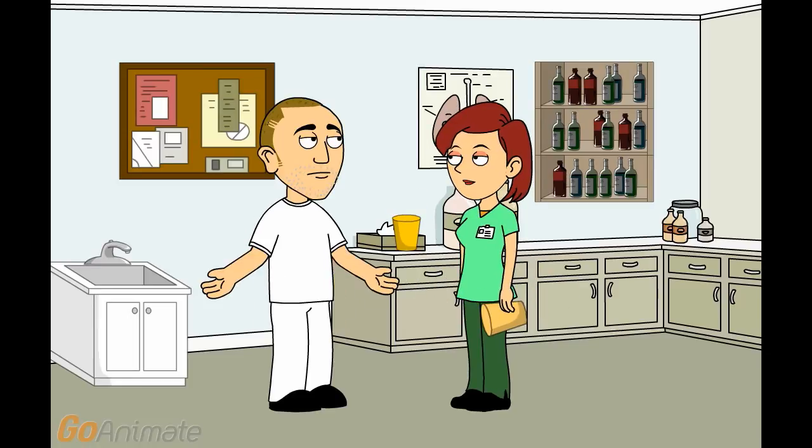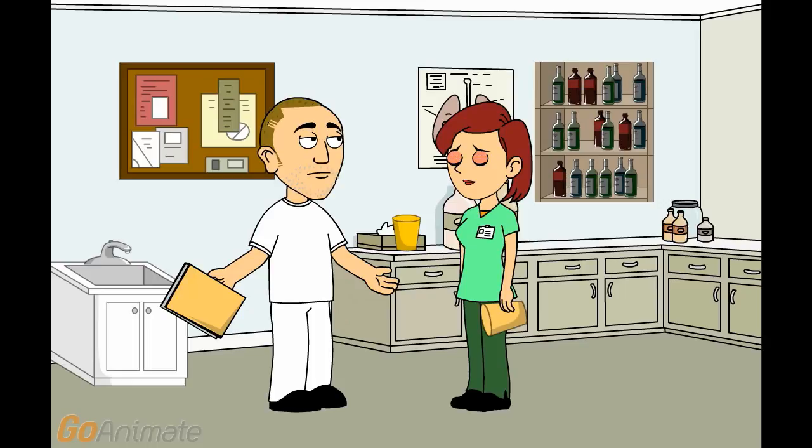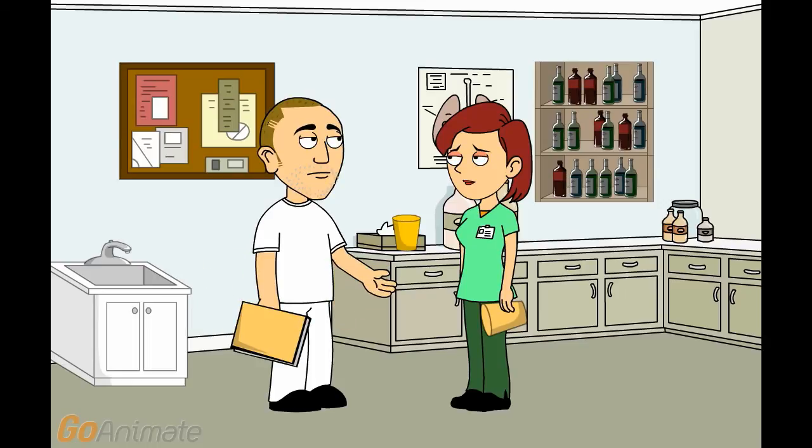That's right. The container will tell you how long to wait before you can read each result. You can see that some of the results take longer than others. Oh, yes, I see. Protein takes longer than glucose, doesn't it? Write down the results in the patient's chart. Make sure that you include specific gravity and pH, too. OK. Thanks. I'll do that.